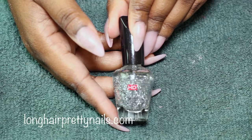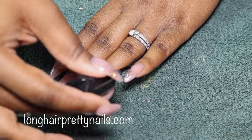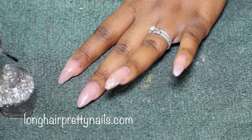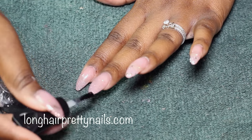Next I go in with this chunkier glitter. This is Ruby Kisses HD. I just go over the same areas, really focusing on the tips, and this is just to give some more glitter and glam to the tips of the nails.